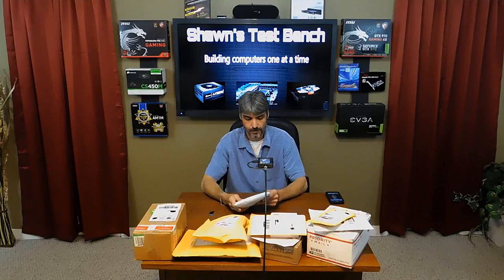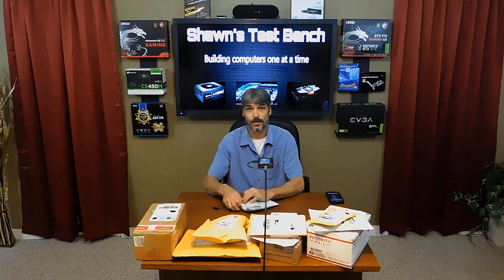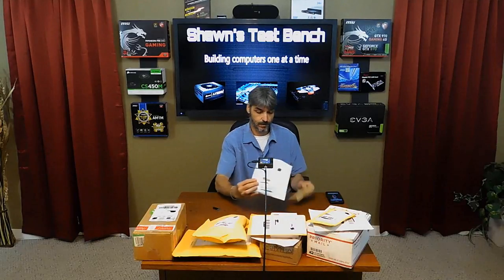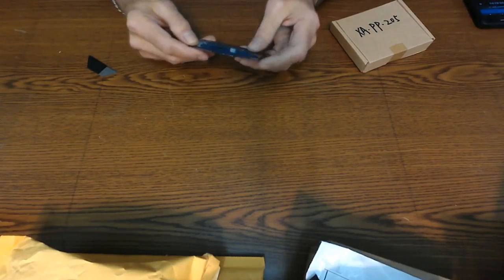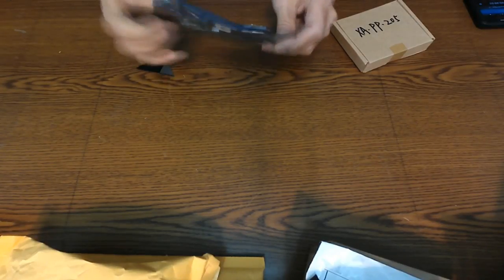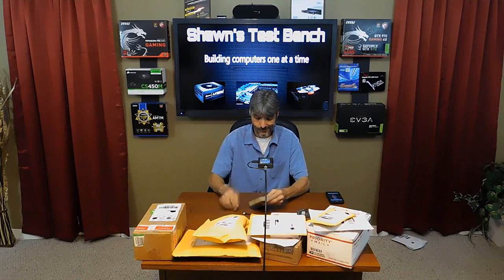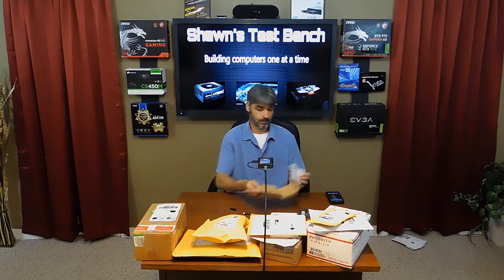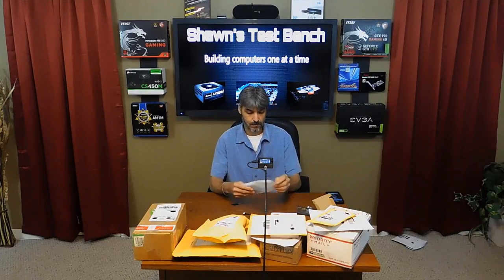Let's start with this here. This is from Mir Kitts, Inc., San Diego, California. I don't know what I ordered, but it's in here. It could be a little plug for something. I don't know if I'll ever get this out of here.